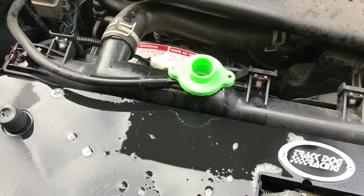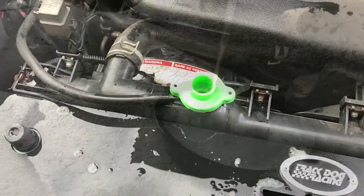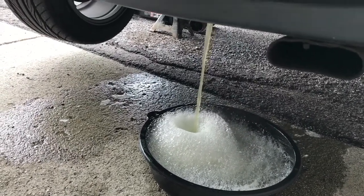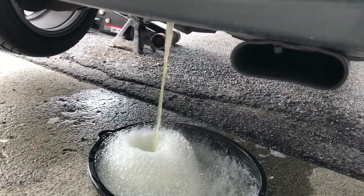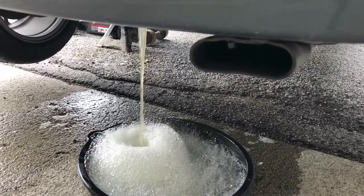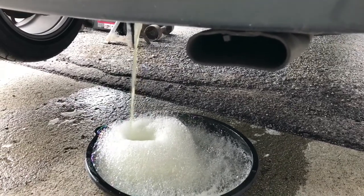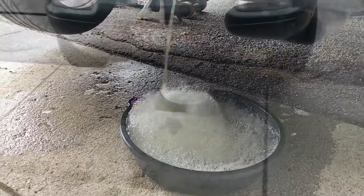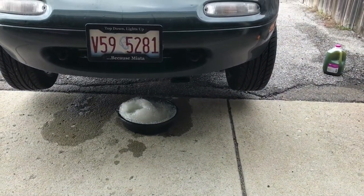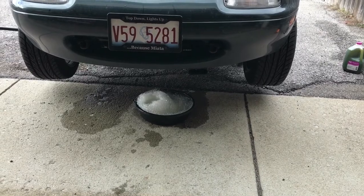I've completed running the flush through the system, so now I'm just going to drain it out through the bottom and then add my coolant. You can see the flush being drained out — it still has a little bit of color to it, some greenish color. It's just cleaning out rust and other sediment from the radiator. Once that finishes draining, I'm going to flush it out a little more with water through the top of the radiator, then seal up the bottom and fill it up with 50-50 coolant and distilled water.